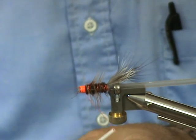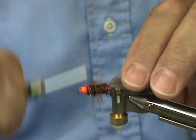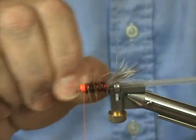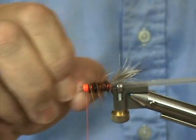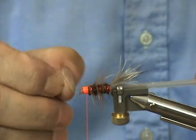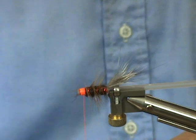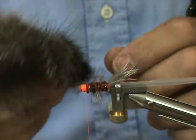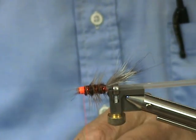I just ran out of thread here, but I think we have enough to finish this. I'm going to jiggle the wire back and forth to see if I can break that off — which I did. Now I'm just going to take a little bit more of the silver fox to make an overall wing out of.